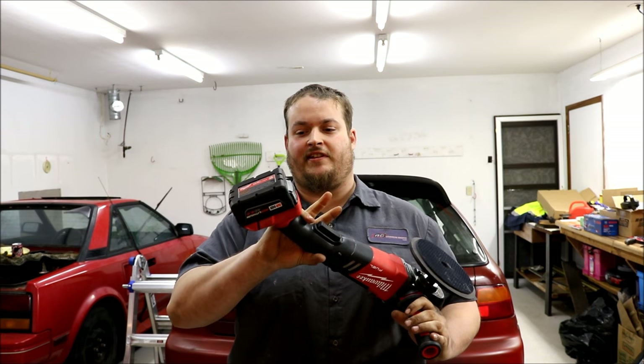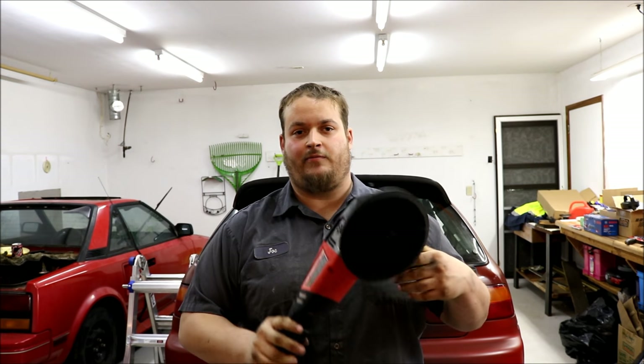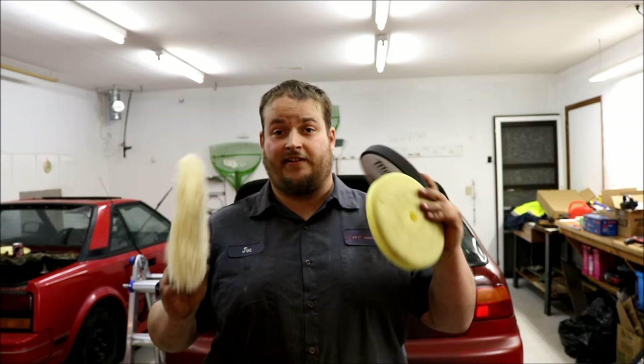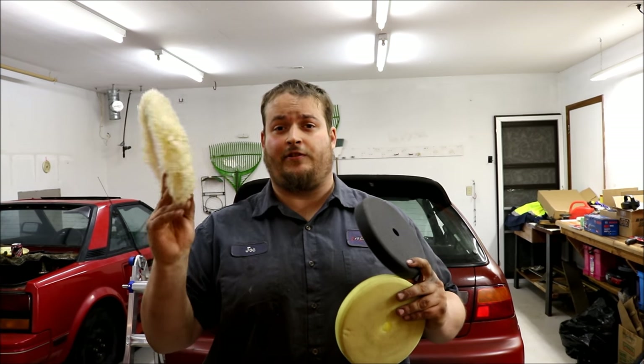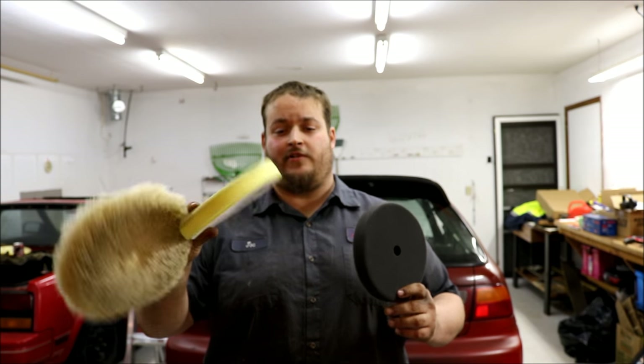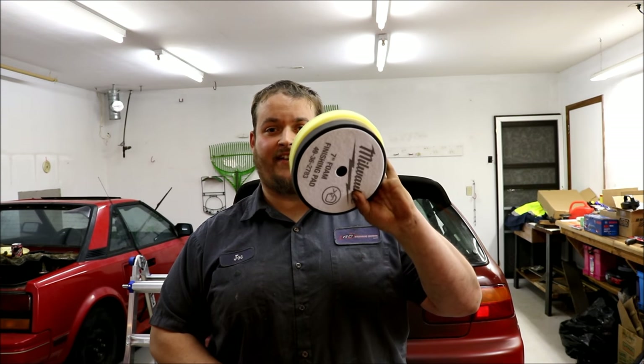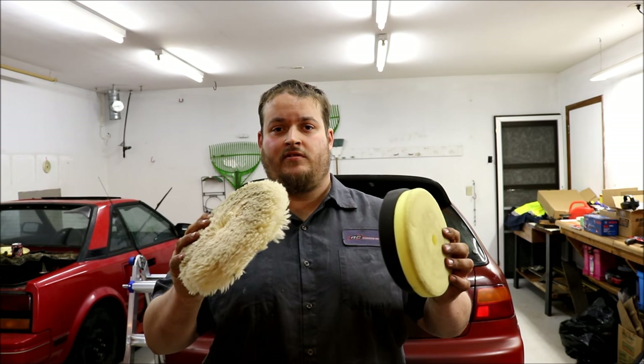A couple of key points: it does use the XE 5.0 batteries and comes with two of them and a one-hour quick charger. It comes with a couple of different pads — this is a 7-inch polisher, so you get the wool bonnet, a polishing pad, foam polishing pad, and the finishing pad. These pads all have part numbers on the back so you can get replacements from Milwaukee or other detailing outlets. They are all quick hook-and-loop style polishing pads.